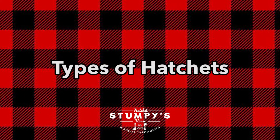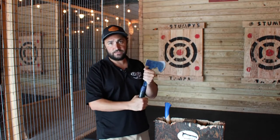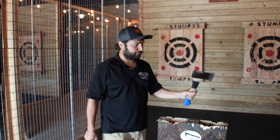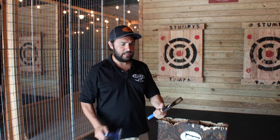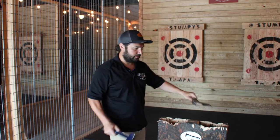We have two different hatchet variations you'll be using today. We've got a basic East Wing, which is two pounds three ounces — it's all metal. We also have a wooden handle variation, coming in at just over two pounds. If you prefer one over the other, let us know. These are the two styles of axes we use while you're throwing here today.